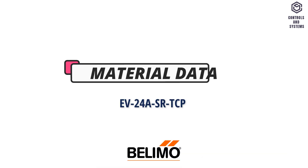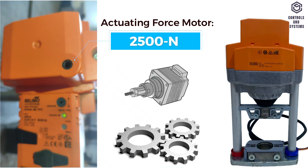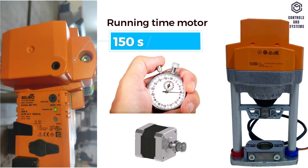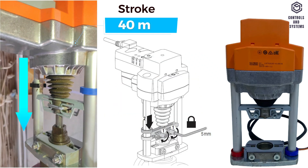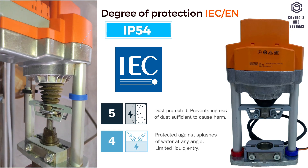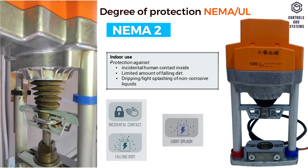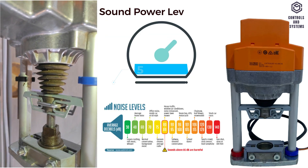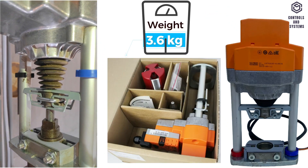Material Data. Actuating force of motor is 2500 newton. Running time of motor is 150 seconds at 40 mm. Stroke is 40 mm. Degree of protection IEC/EN is IP54. Degree of protection NEMA/UL is NEMA 2. Sound power level of motor is 55 dB. Weight is 3.6 kg.